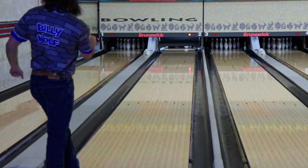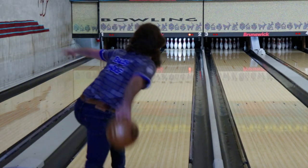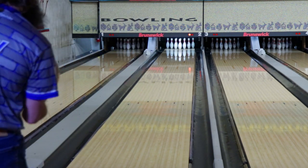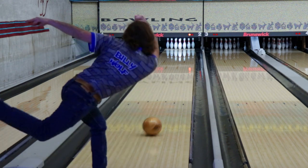This ball was really fun to throw. I wanted to test the limits of the ball, so I moved in into the flood, and you could tell that the cover really wanted to make the ball get to the pocket, which it did, but it just didn't have the motor to finish.